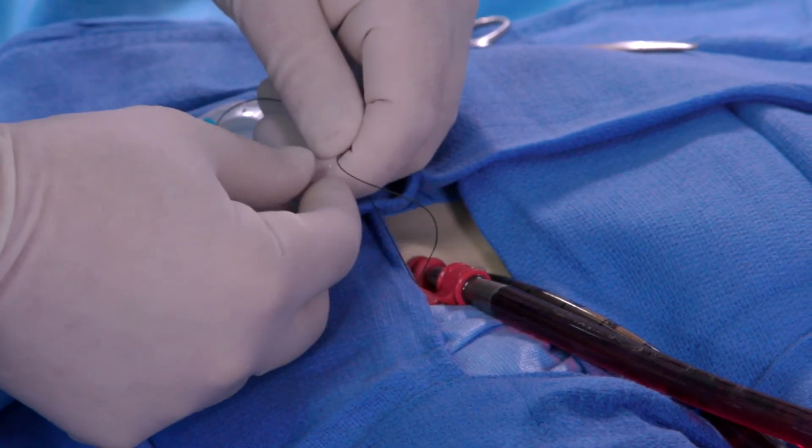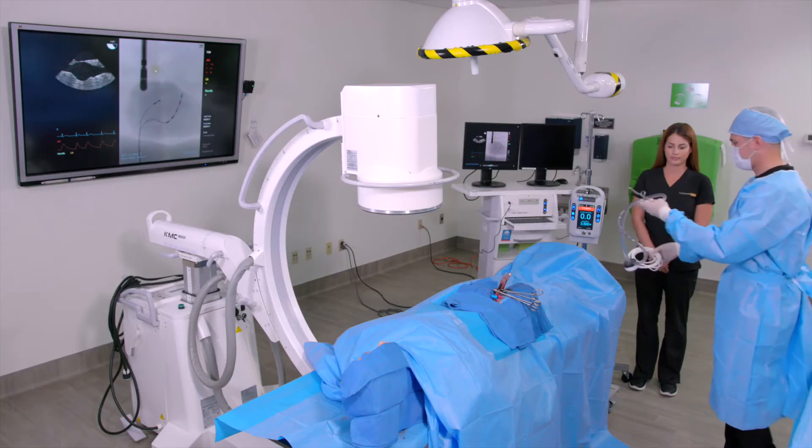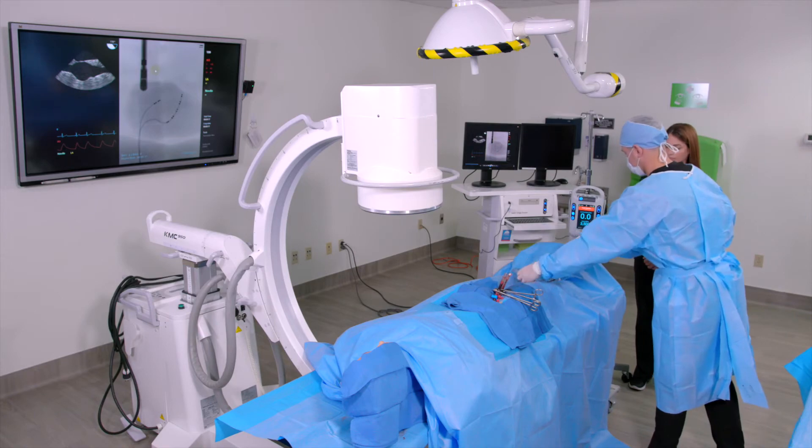Secure both cannulae to the patient's leg by suturing the suture wings provided with each cannula. Pump connection to the cannulae can now be performed.